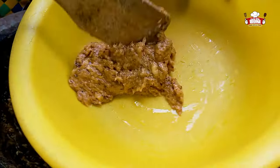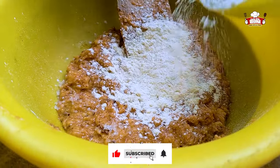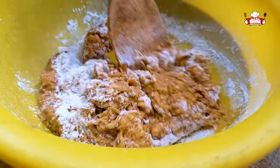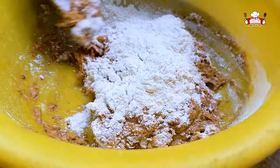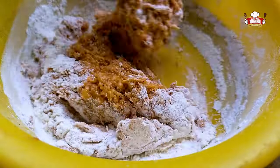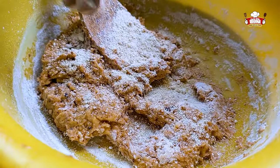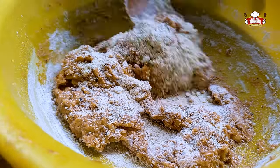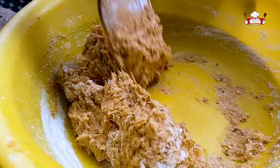Take it out from the mortar, add salt, and put in your flour. Add in more flour and stir. Add condo and continue stirring.